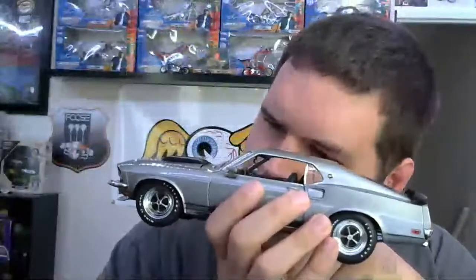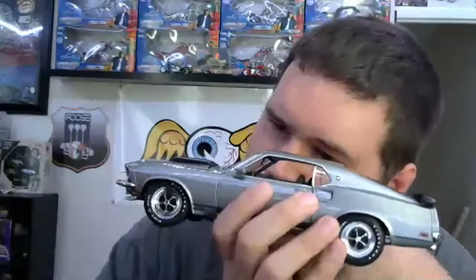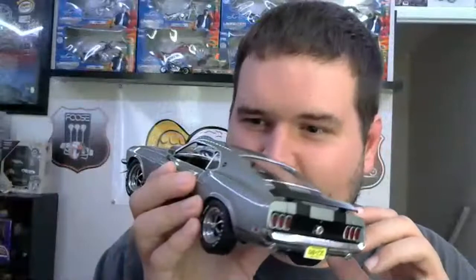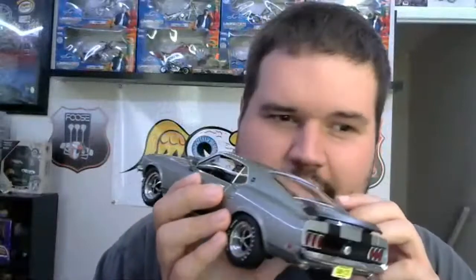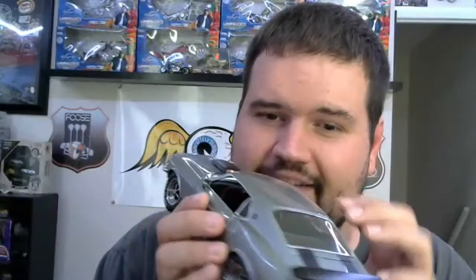Look at how detailed the wood paneling is on this thing. So yeah, John Wick needs to keep his guns handy or his speeding tickets from getting away from the mob — you got the glove box there. Not that it actually happened in the movie, I'm just halfway joking. But on a diecast model that size it's pretty incredible; I have very few models with a glove box that actually opens.